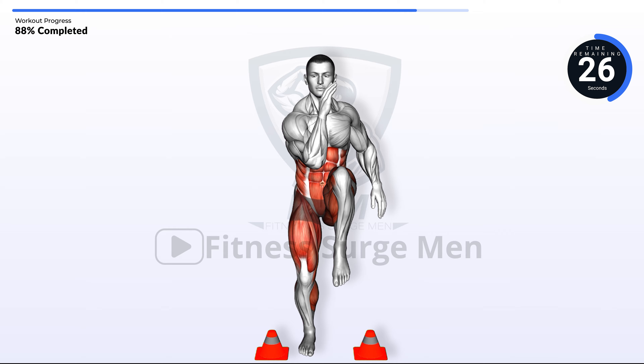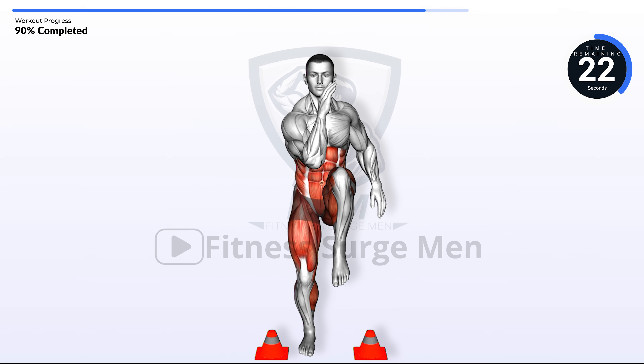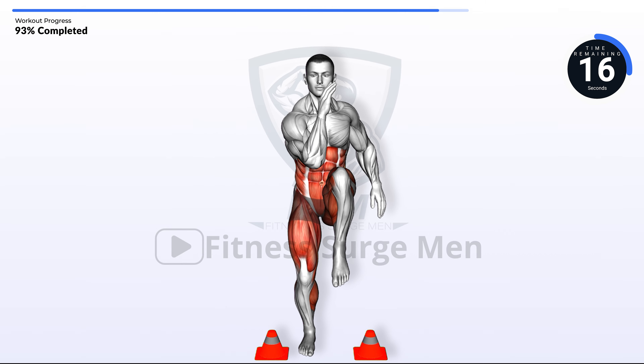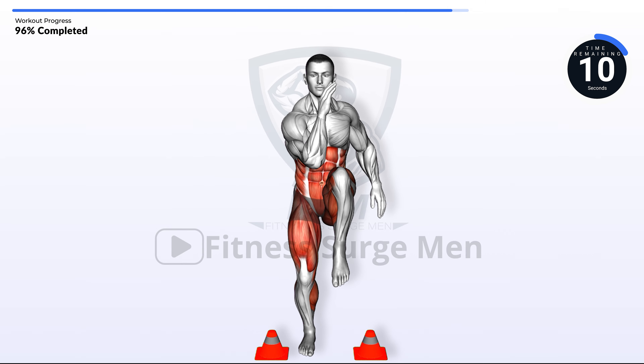Hold on tight. You're doing amazing. 10 seconds left.